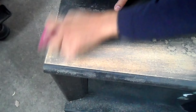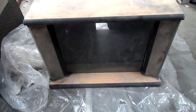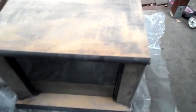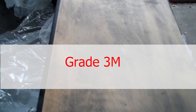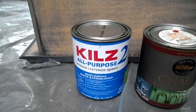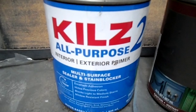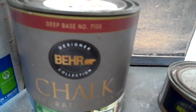I started off by sanding the surface after I cleaned and dusted off all the dust and dirt from the table. I used a very rough sandpaper — I don't have the electric sanding machine, so if you have it, good for you. I'll put the grit number on the screen. After sanding, I started to apply the first coat of primer.